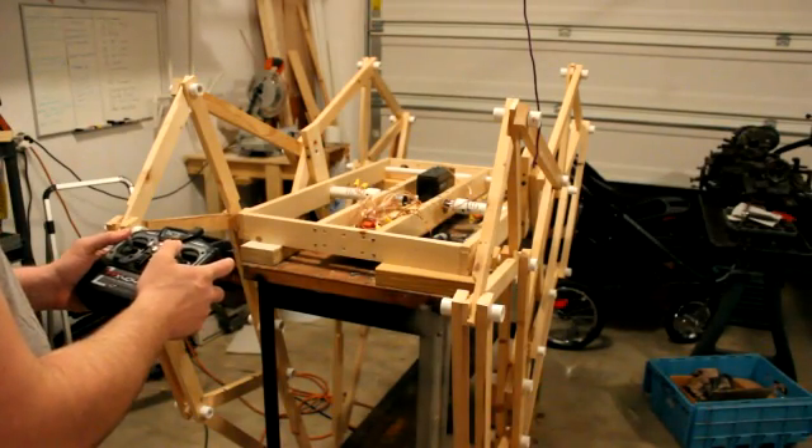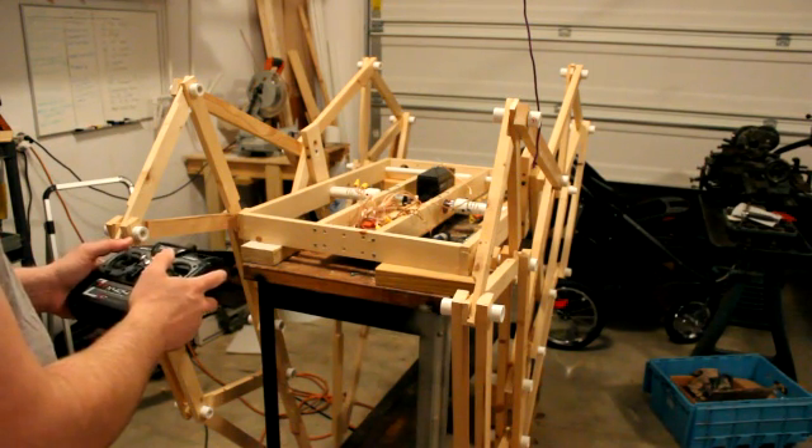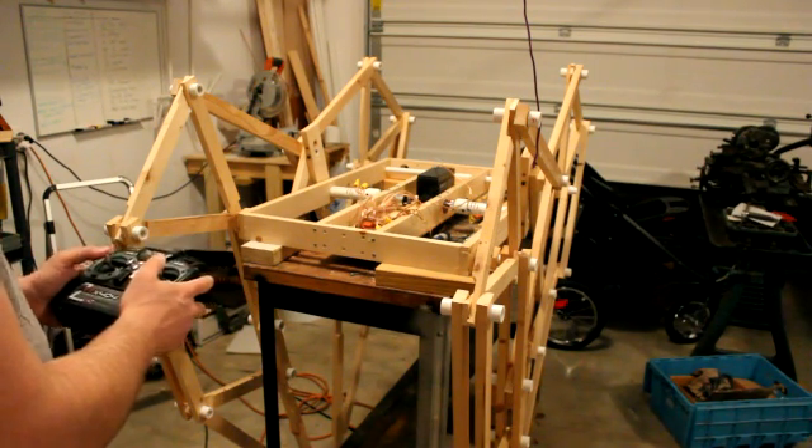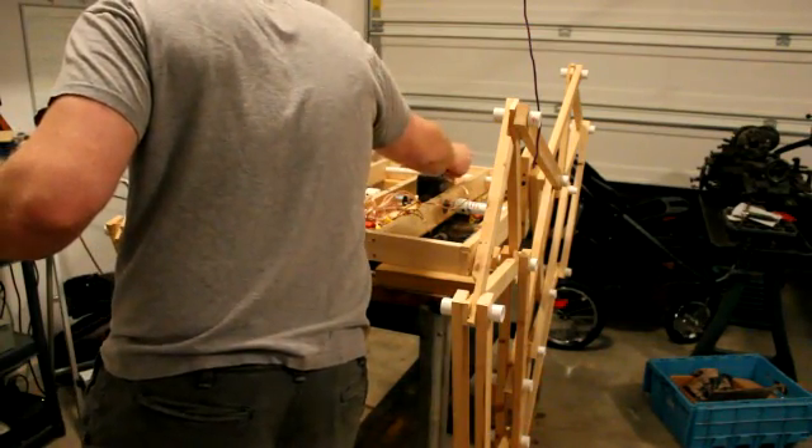Hi, my name is Jeremy Cooke and in this video I'll be trying out my Mountain Beast Walker with remote control. Right now I don't have it plugged in, so I'll plug it in — that helps quite a bit.